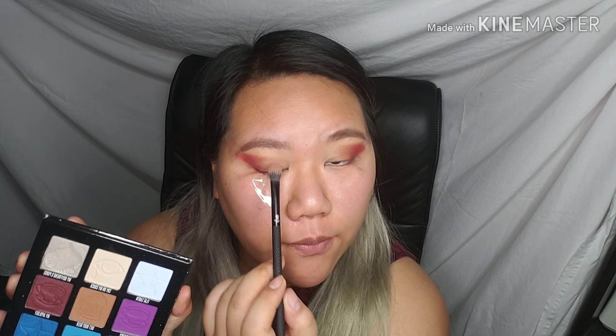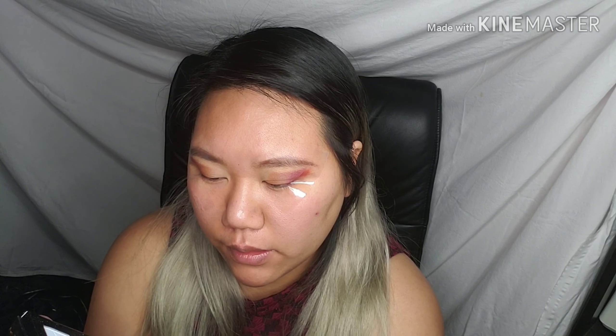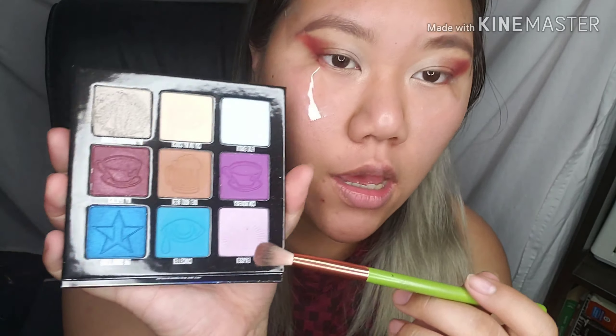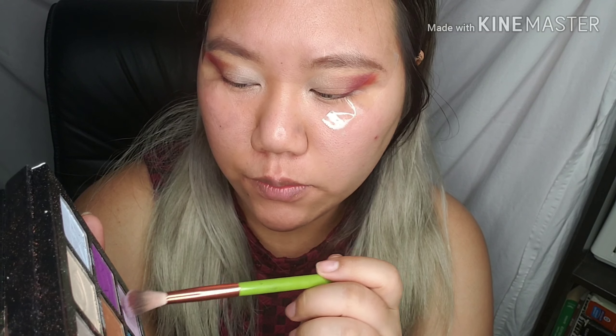Using a nice flat brush, I'm going into the shade 'My Boyfriend's Purse' and packing that from the inner corner to halfway into the lid. Then I'm going to lightly fluff out the colors using the shade 'Exposed,' which is a light lavender color, just along the edges to give it a really nice lilac undertone.